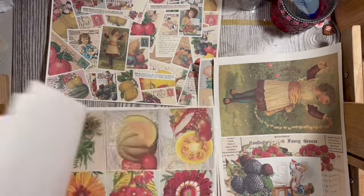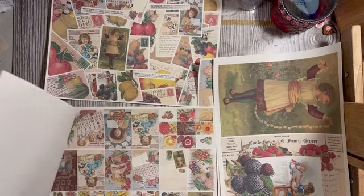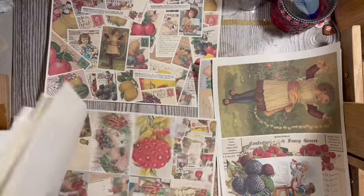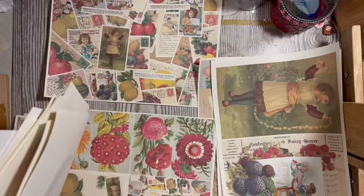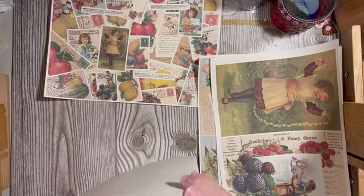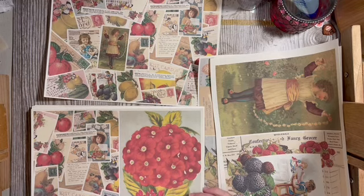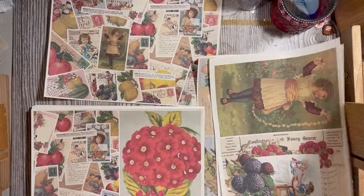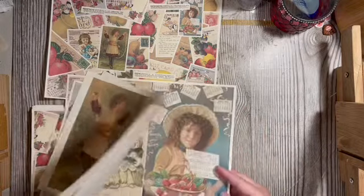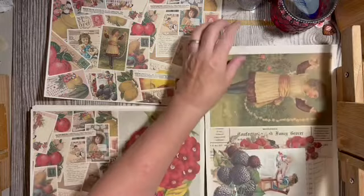I'm looking for a watermelon page. Okay, those can go with — I think we're good on berry digital pages. We're going to do those with the berry digital.